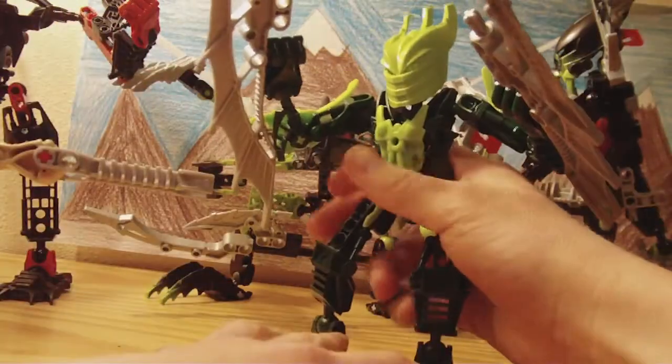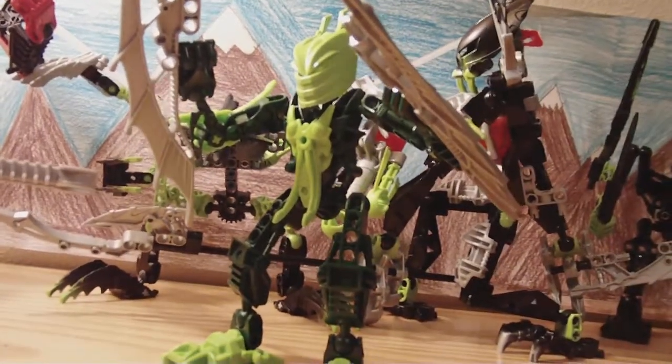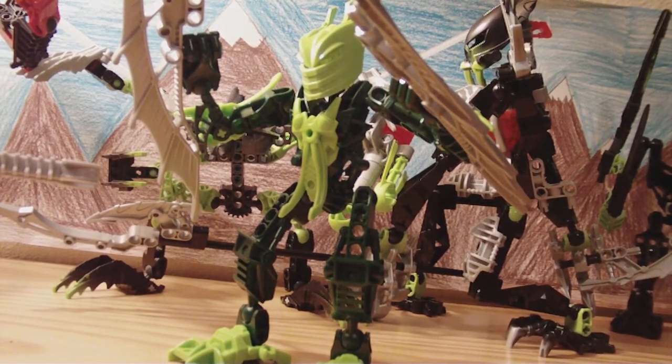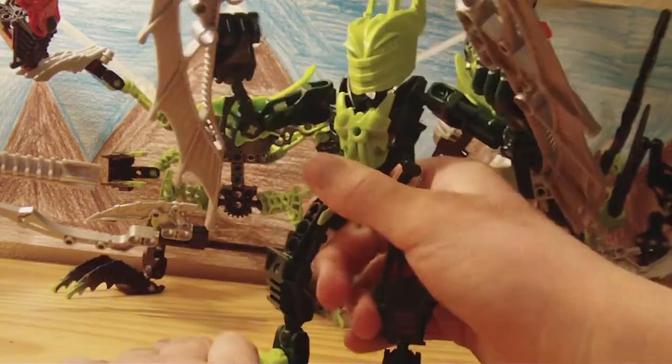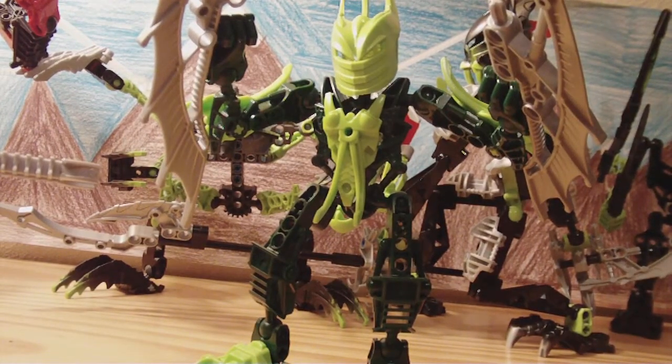I'm going to start doing a new thing with every single one of my figures. I know this is copying from someone — I forgot his name, sorry. But I'm going to start doing demonstrations of the figures. Because Bionicles, you can do a bunch of cool stuff. Like in my Bionicle collection video, I had them all in cool poses. I'll start doing demonstrations after I get a few more reviews done.